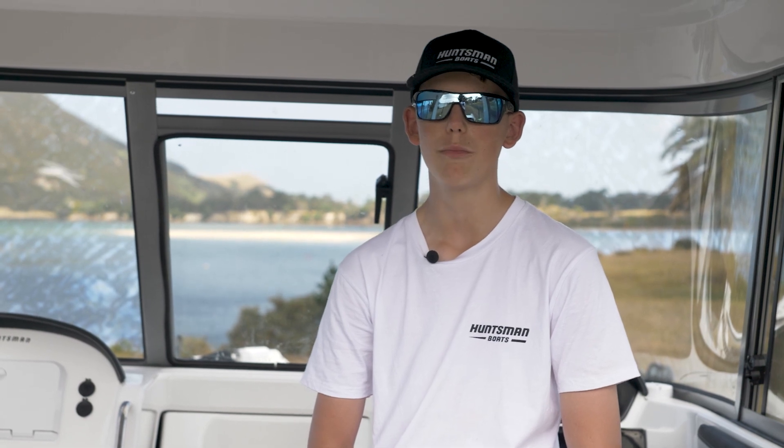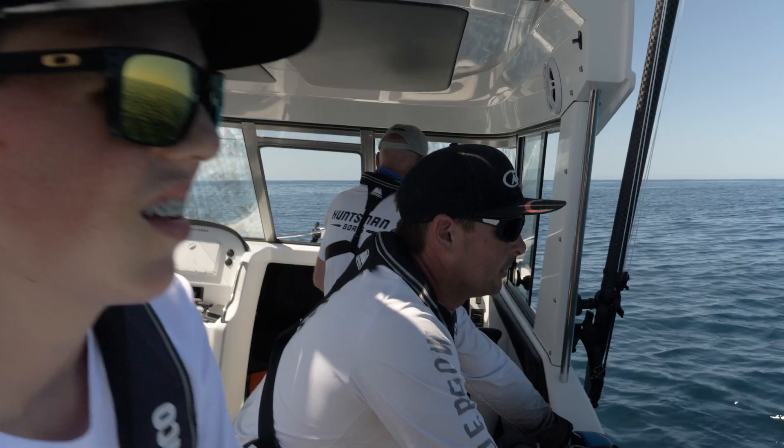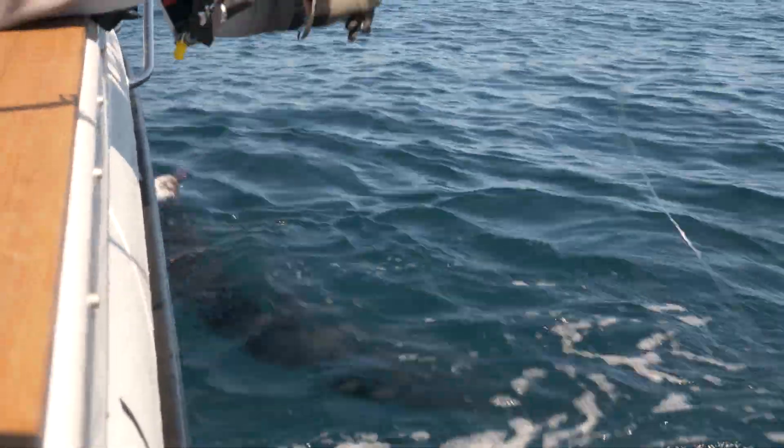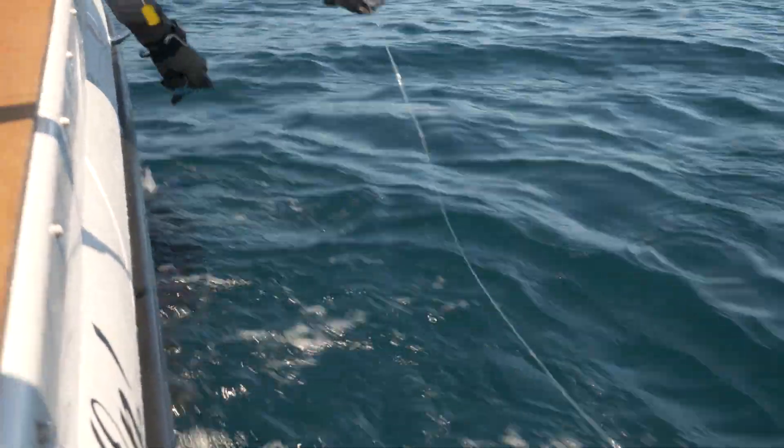For a six and a half metre boat, this boat feels a lot larger than that. It's got a widened beam which gives lots and lots of stability. We had four people on one side of the boat at one point trying to film and land a marlin, and it was happy staying in that position — it was super stable.